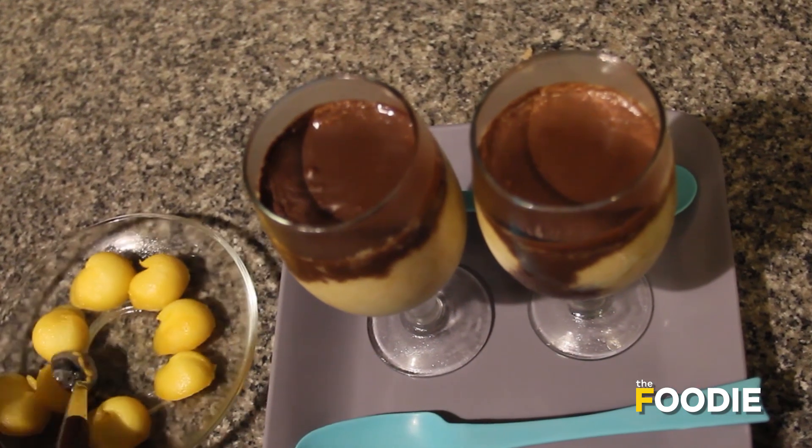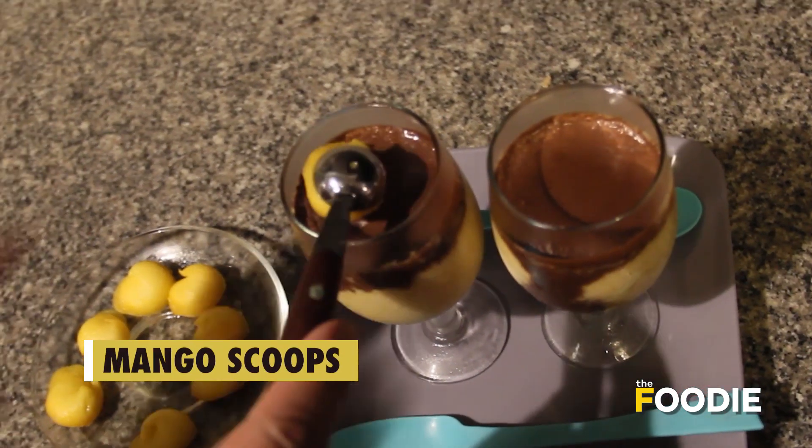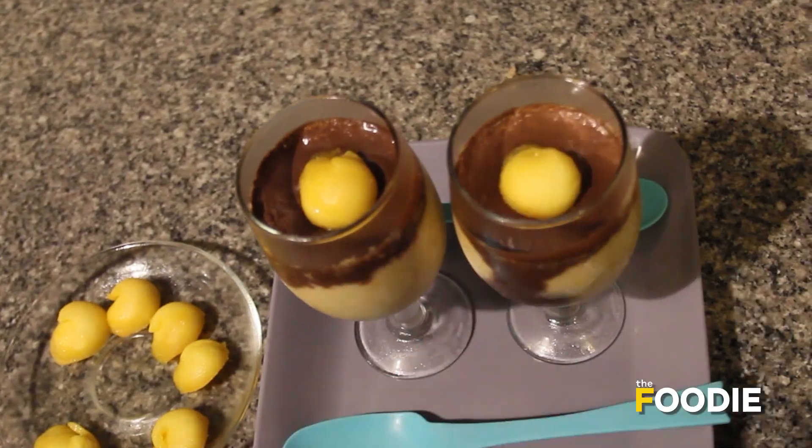Just before I serve my mango chili chocolate mousse to the official taster, I'm going to add a few scoops of fresh mango as a garnish. And I think it looks good.